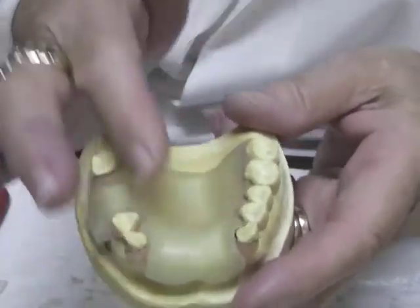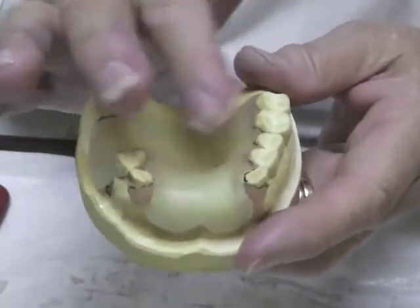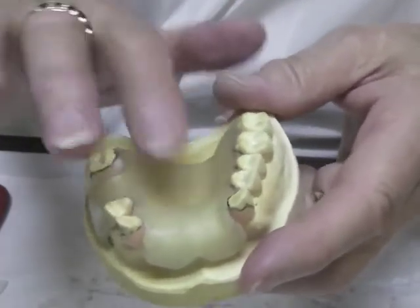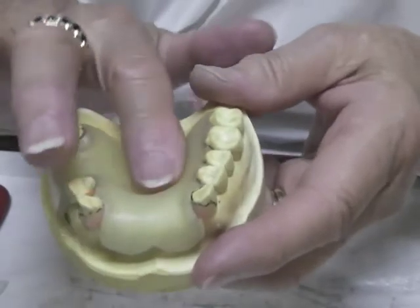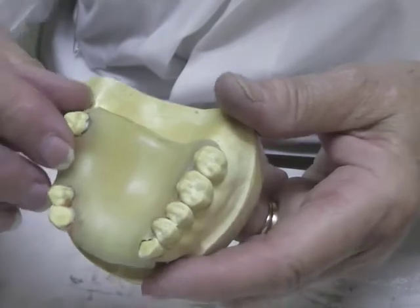Make sure the palate is adapted well and that there's not a trapped air bubble down in that area. You should have worked that out when you started, because if there's air under there at this point it's just going to move from one place to another — you will end up with some air bubbles.